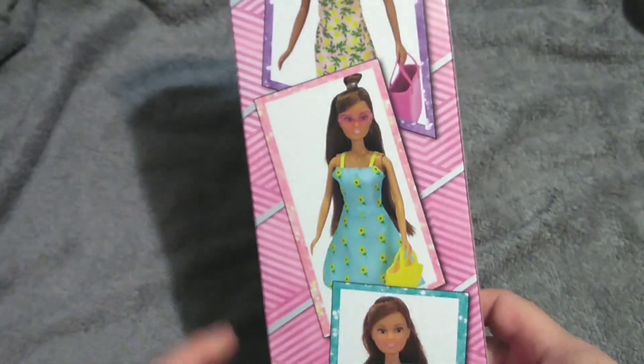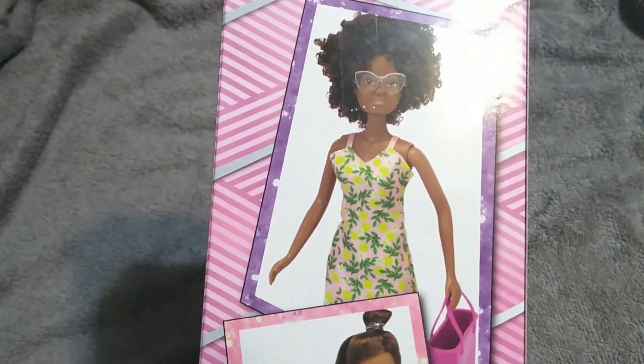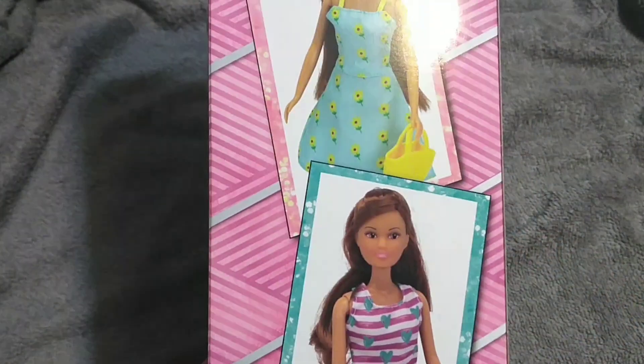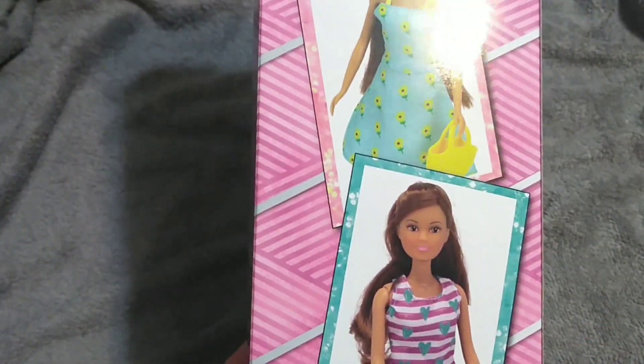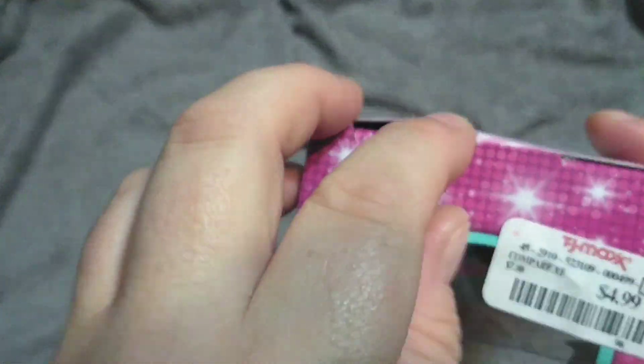And then there's three on the back. The one on the top I really, really want — I haven't seen her yet. The one in the middle is the one we have, and then there's another one right here. I've seen her dress similar to this in different colors on a blonde one that I have. I found this at one of my local TJ Maxx's, and she was only $4.99, so I'm pretty excited.